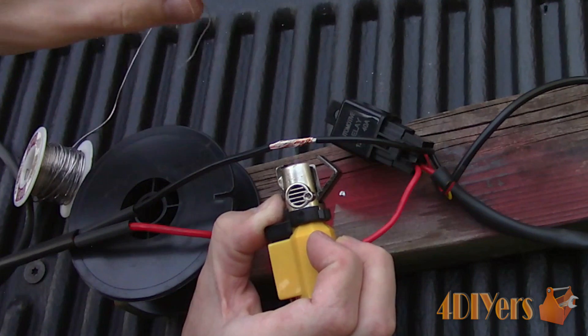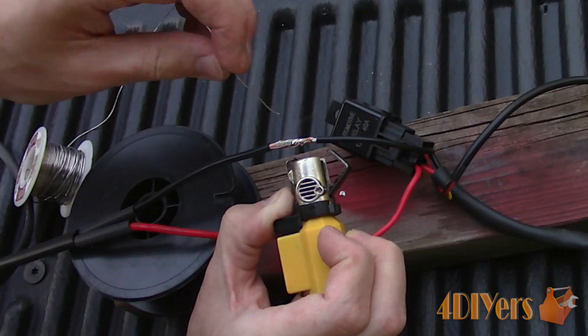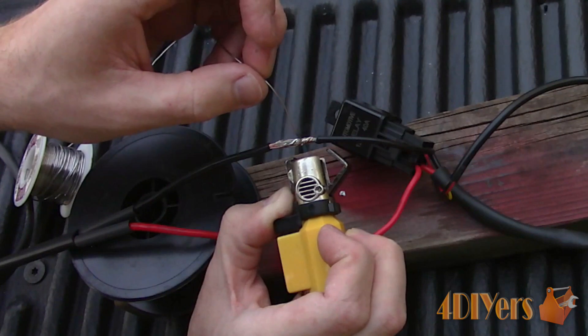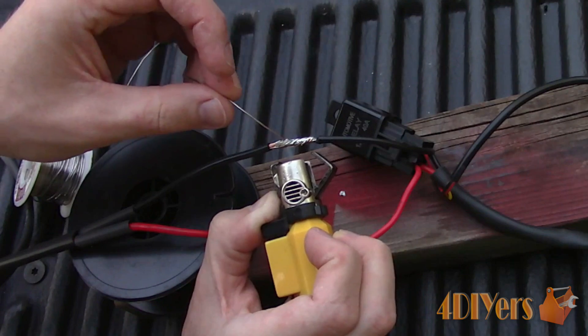If you wish, a lead free solder can also be used, which has a reduction in harmful fumes, is more environmentally friendly, and is able to withstand higher heat applications. Sometimes I find the solder doesn't always flow as nicely compared to a soldering iron, as the flame has a tendency to blow or push back the solder.